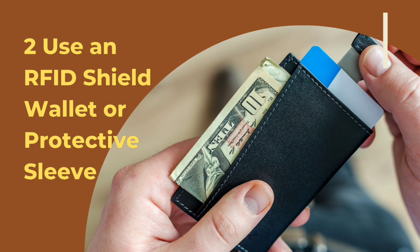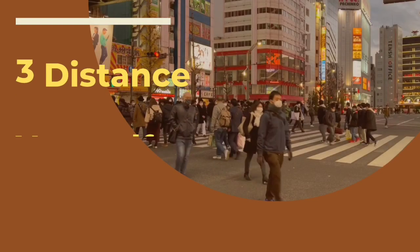You can also wrap your card in aluminum foil, which can help to block the signal. Another option is to store your RFID card next to an RFID jamming card, which can confuse and block the signal.